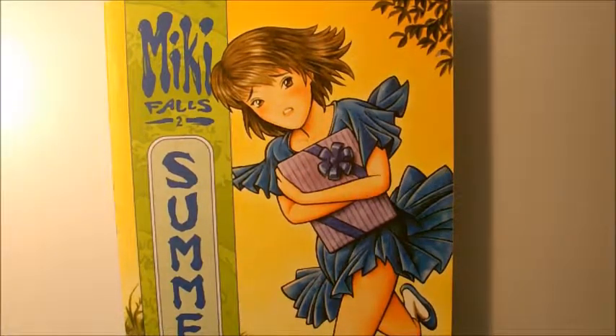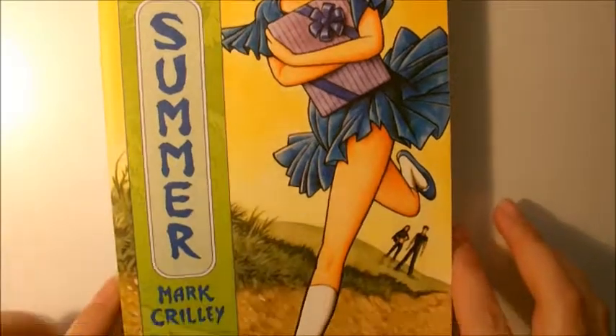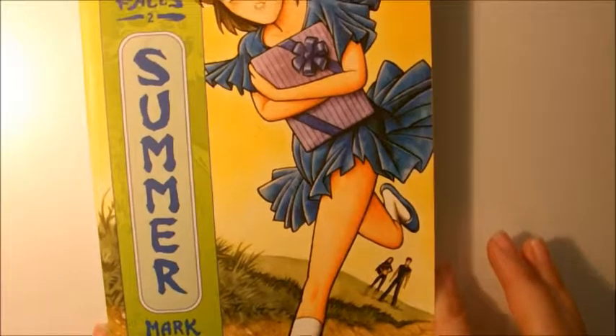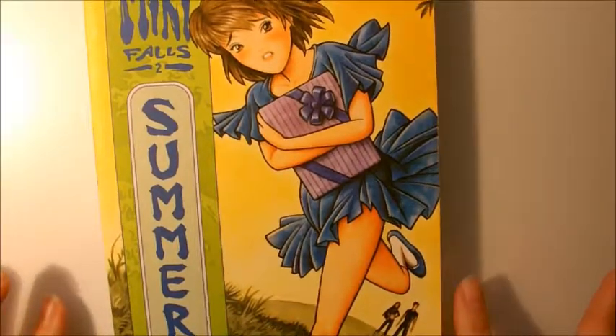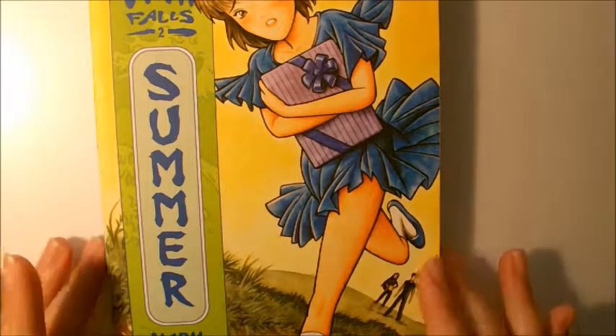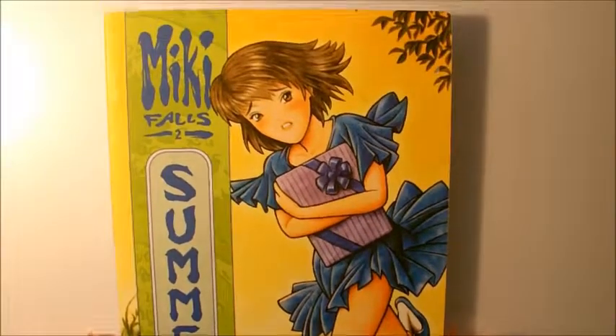Hi guys, Kaylee here. Today I'm going to give you a quick comic tip on what not to do, using Mickey Falls Vol. 2 Summer by Mark Crilley as an example. And just a disclaimer before I begin — I have nothing against Mr. Mark Crilley. I respect his work, I watch his videos, and obviously I like this comic enough to buy it.